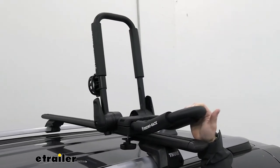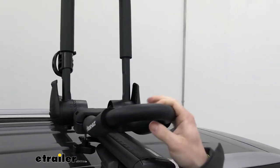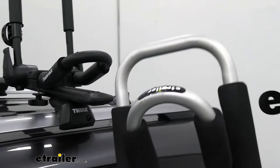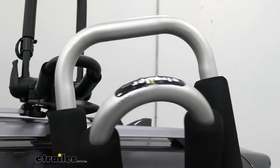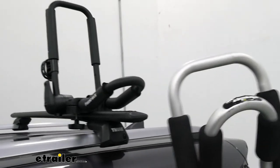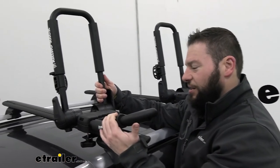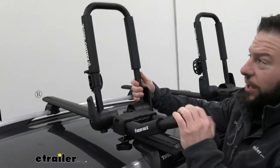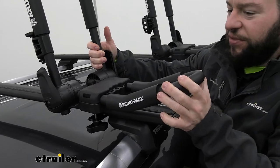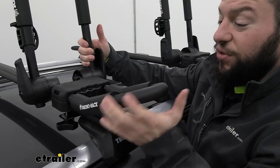Another thing to consider is what they're made out of. The Rhino Rack is steel with a black powder coat finish — if it gets scratched, it'll lose some of that coating, but it's resistant to rust and corrosion as long as the coating stays intact. The eTrailer one is made out of aluminum — you can already see a little wear and tear from loading kayaks, so it will scratch up, but you don't have to worry about rust or corrosion with aluminum.